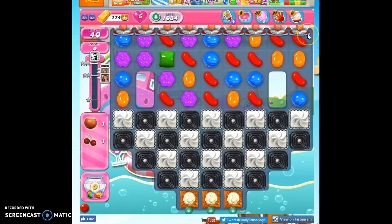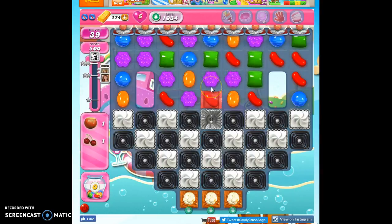We have 40 moves to collect two ingredients, which will get us our 20,000 points. The ingredients can come from any one or two of these gumball machines, but they can only be deposited in one of these three columns. So we are going to have to bust through this licorice, frosting, and popcorn in order to collect them, and we want to encourage them to come into one of these three columns.